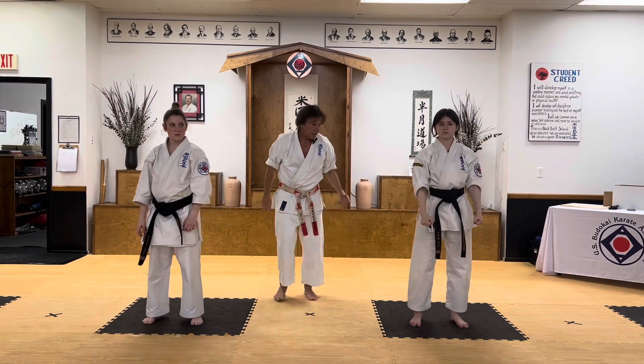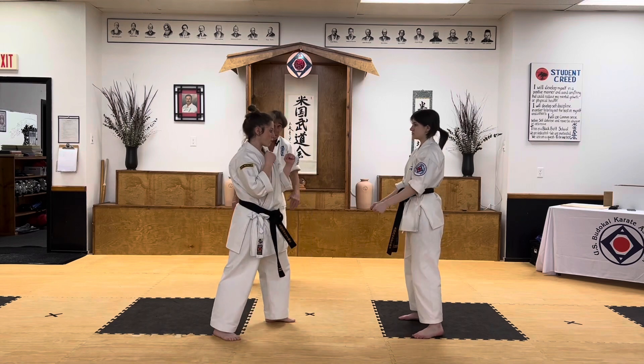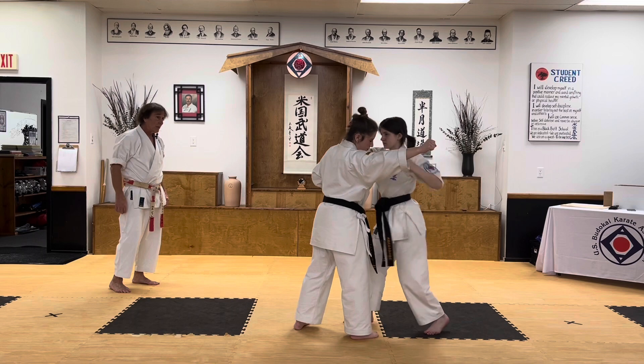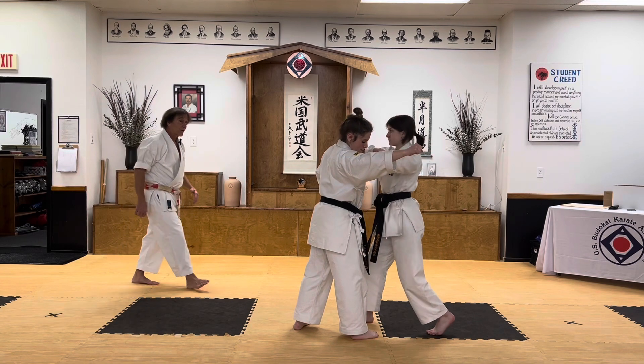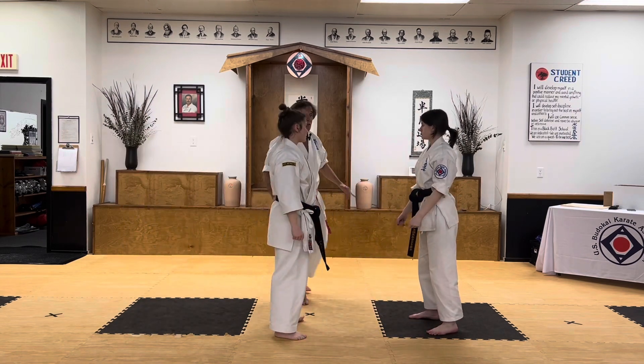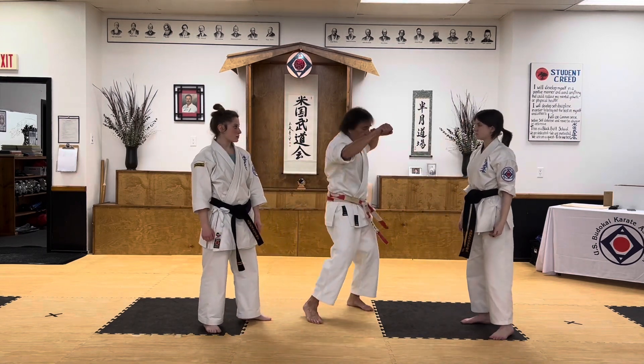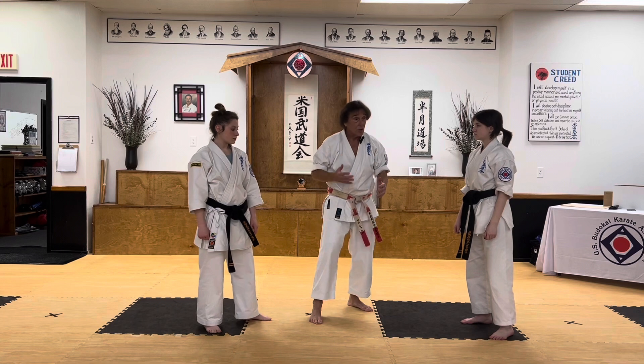I'm going to have Haley and Marissa work with each other. Throw the hook punch — block, strike, come in and twist. This is very similar to our number two: when you're doing short techniques, it's about how you're moving your body and turning your hips.